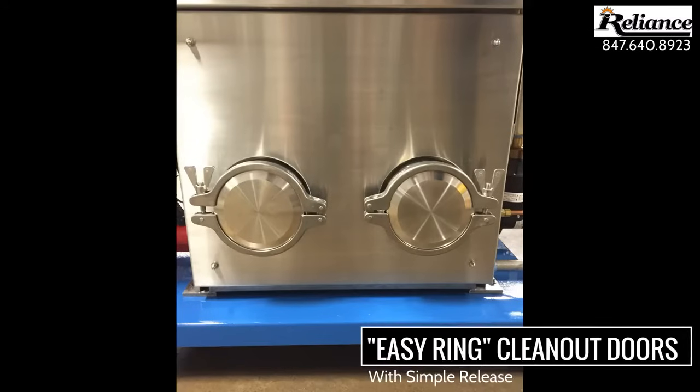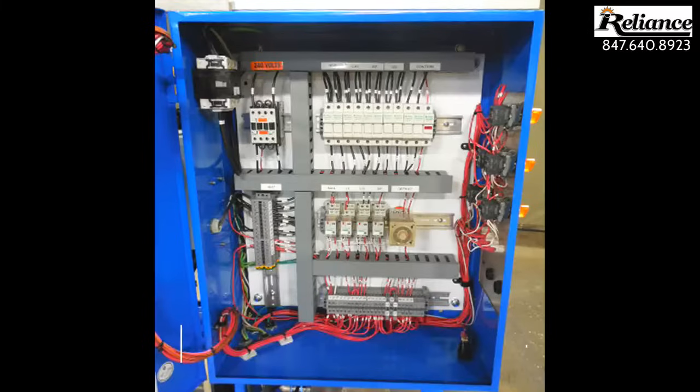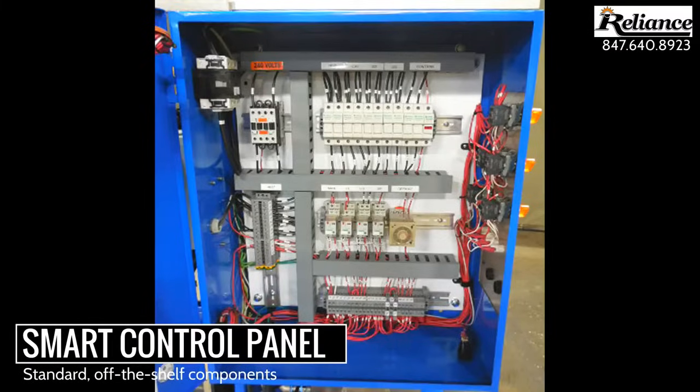Located on the front of the machine are two easy ring cleanout doors with simple release latches, and located on the inside of the machine is the smart control panel with standard off-the-shelf components for easy serviceability.